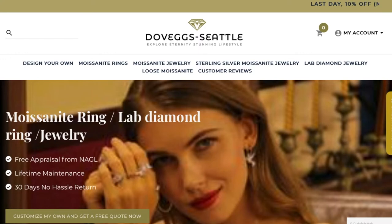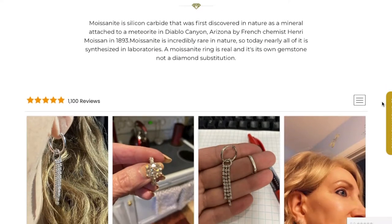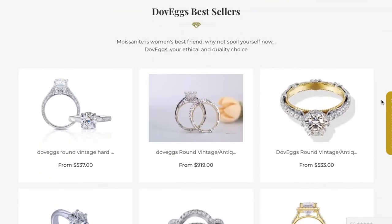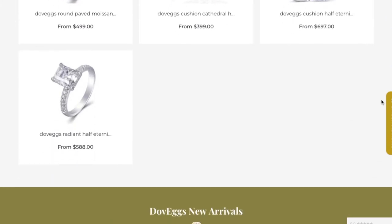Hello everybody, today I'm reviewing a ring that I was sent from the brand — I think it's Dovex, I'm not sure how to pronounce it, but I'll leave the name on the screen and all the links will be in the description. I have reviewed many rings in the past and I really like rings and jewelry. I've got a new addition to my ring collection, and it is actually the only ring I have been wearing over the past couple of weeks. It's one of the cheapest ones on their website, and I really really like it.